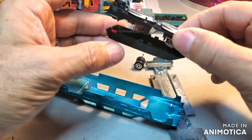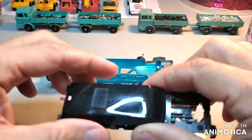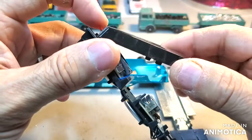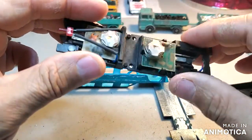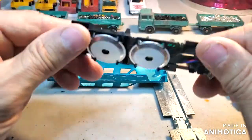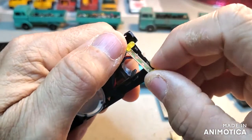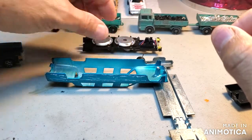Or I might just get rid of it. I don't know. First thing, let's take off that part. I've got plenty of batteries, so I wonder if I can save this. Wow, that's pretty cool. I'll have to investigate that. I might save that.